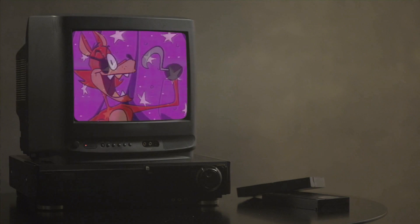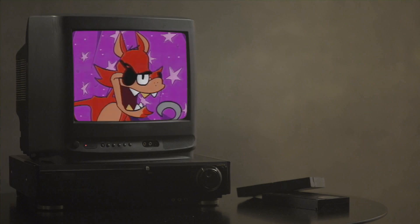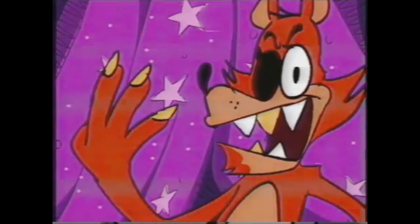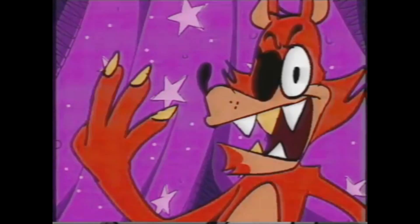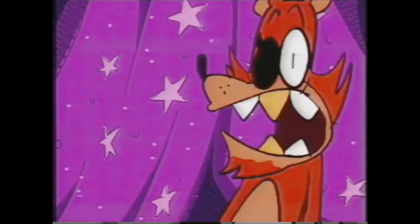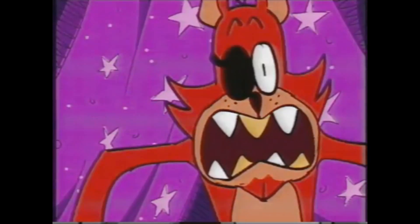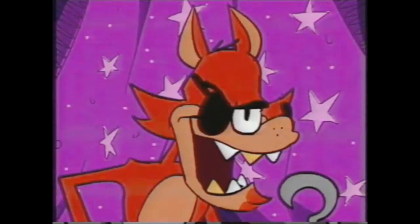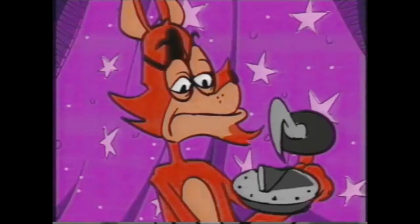Tape 4 is called Pirate Cove Preshow. It starts out as just a cute video that would play before Foxy's Pirate Cove show. When it ends, it cuts to the silhouettes of five children — one fades away. The tape plays again, but the audio is interrupted suddenly by a siren-esque sound, and then another child disappears. The video starts again, but the audio is replaced by a text-to-speech voice telling us that viewing the tape is prohibited and instructing us to discard it. Then all the children disappear.